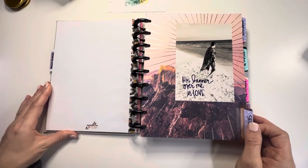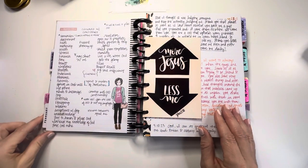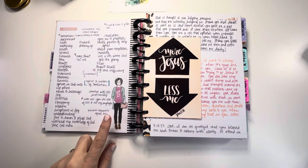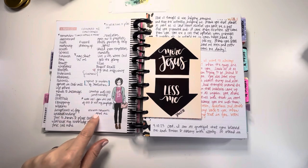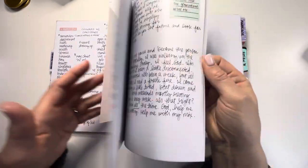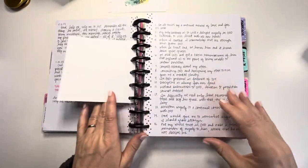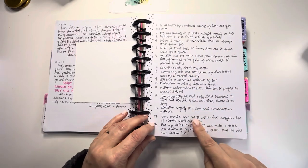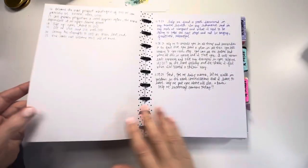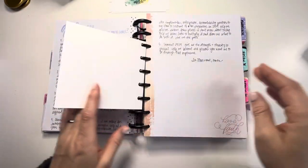The next section is where I pray for myself. I have a lot of different things gathered here. I also love to listen to songs that give me ideas on different types of things to pray for myself. I have lots of different sections with little reminders, and these are affirmations from a few different books that I've read, along with different things I've asked for.